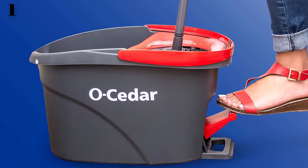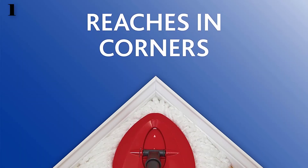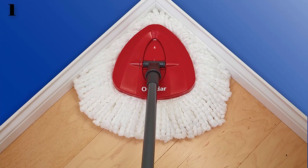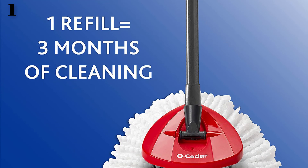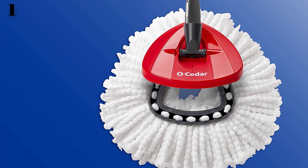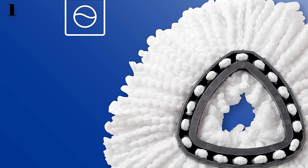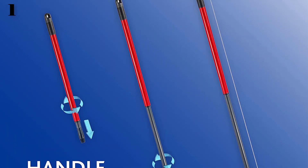The flexible mop head features 360-degree rotation so it can easily maneuver and fit under furniture and into corners. Safe for all floors — microfiber is safe and effective on any hard floor surface, great for hardwood floors and tiles. Deep cleaning microfiber removes and absorbs tough dirt and grime. Use wet for a deep clean or dry for dusting floors and other surfaces. Machine washable mop head — recommended to replace the refill every 3 months for best results. Adjustable handle length up to 51 inches with mop head attached.